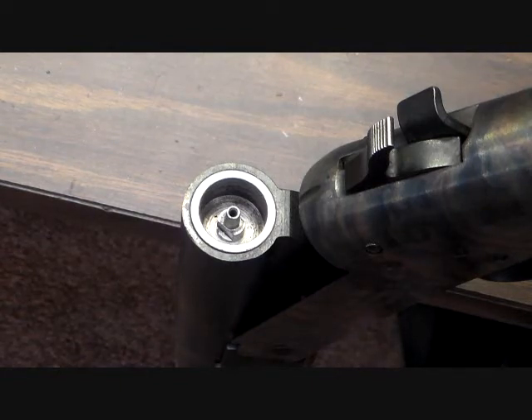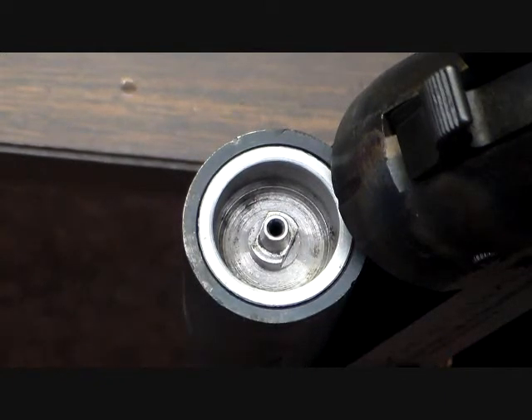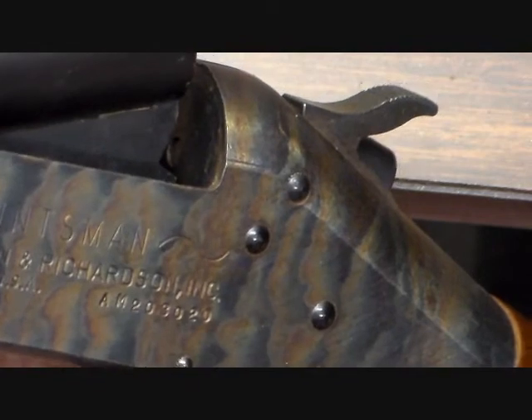Now the 58 caliber has the same breech plug system, but it's bigger and the breech plug won't physically come out of the gun without taking the forend off. You can see on this 58 caliber — the breech plug, when you try to pull it out by just opening the breech, it comes in contact with the breech face itself. So this one is potentially a little bit safer than the other one.